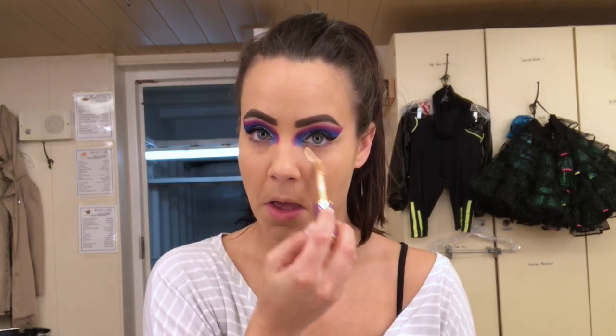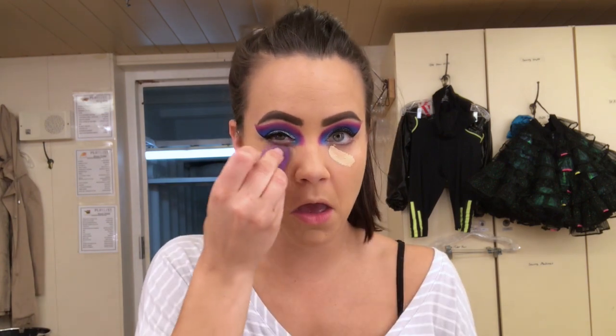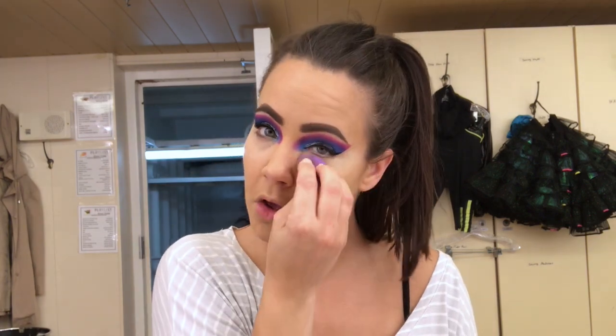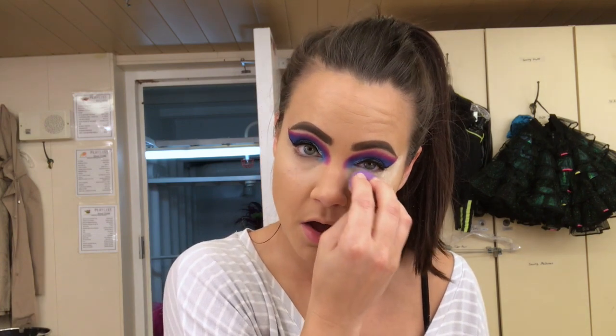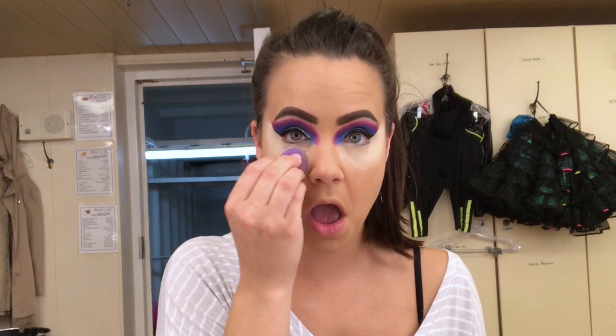I wanted to let you know that this makeup is how I do it for the show. I actually had more footage earlier but it was really bad, so I redid this and wanted to show you my more updated look for the 80s show — it's much better than before. Later you'll see how I do my hair, but that's filmed from my last contract, so you'll get a little change of location. For now, I'm baking my eyes — bake those eyes!